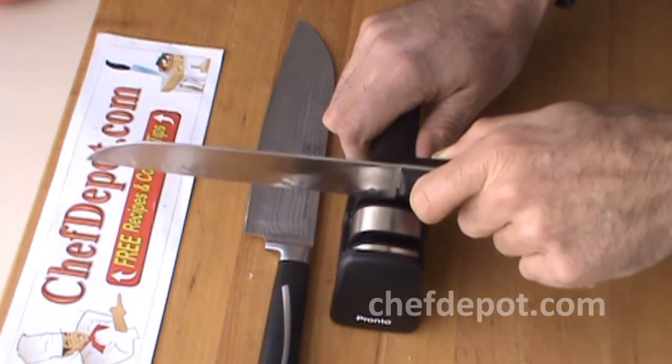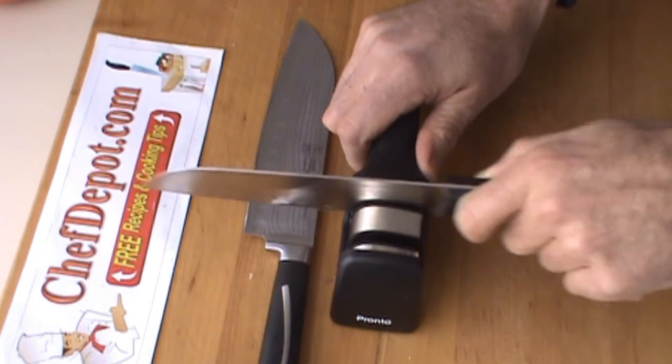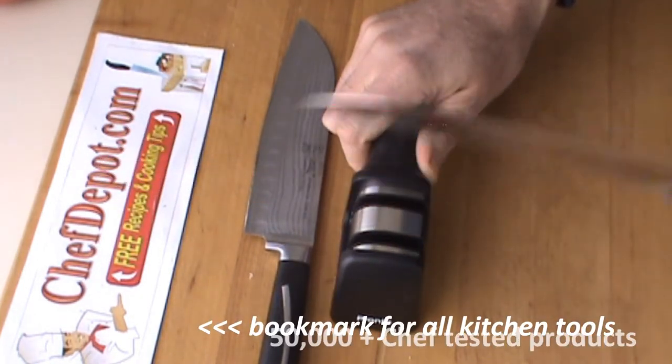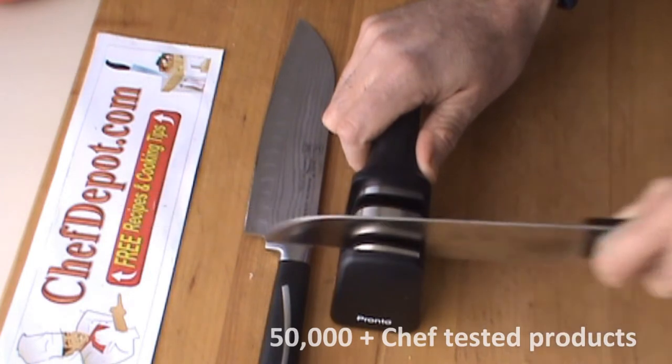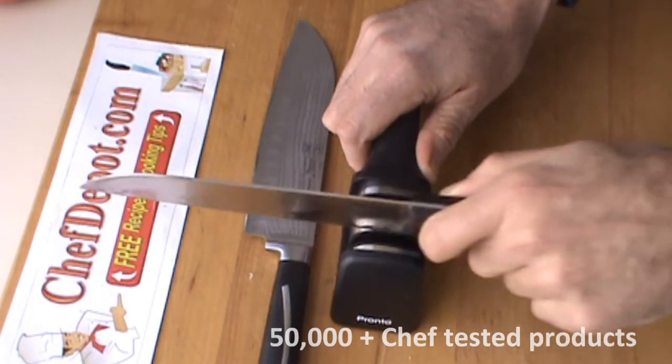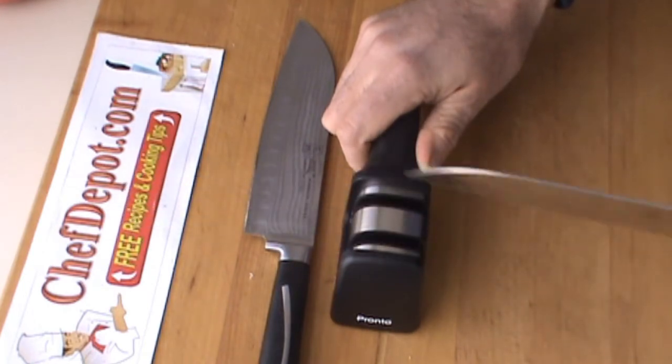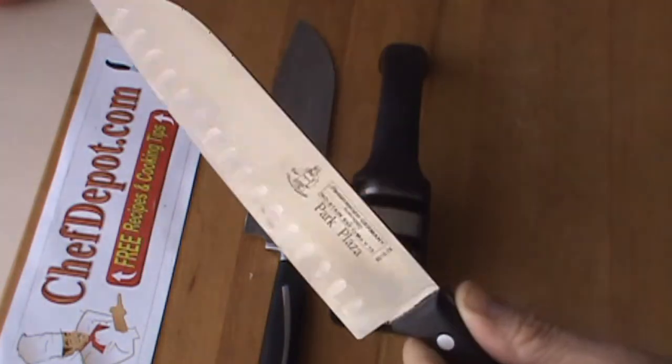You don't need to push. The little wheel is turning in there. Stage two — you can hear it, definitely a finer stage. This should be quite a bit sharper already.